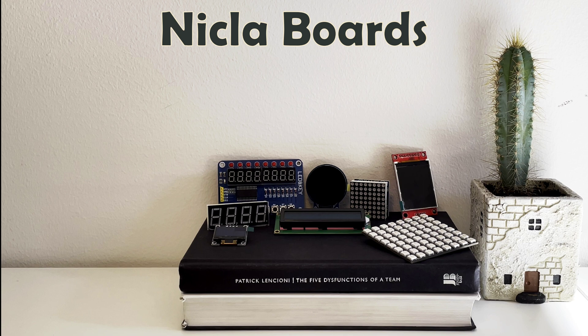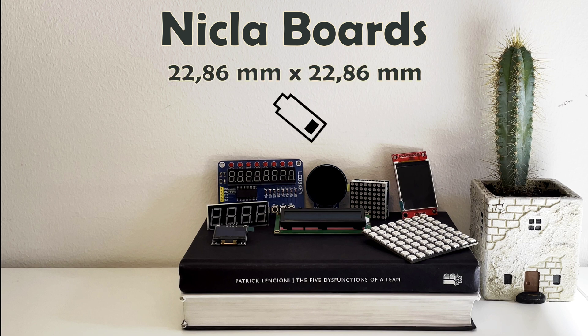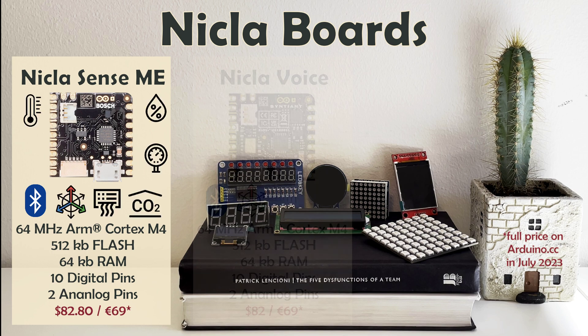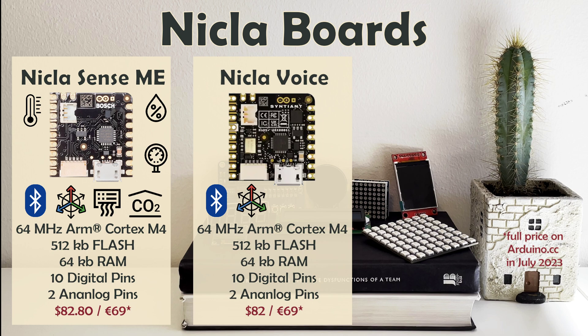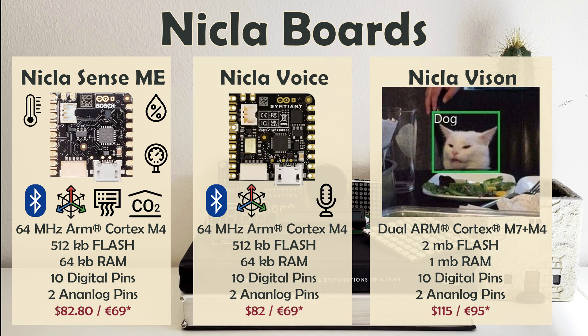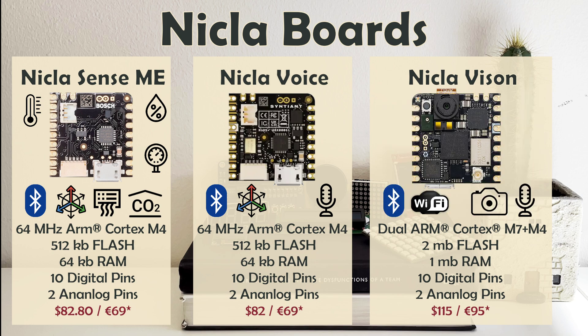Nicla family development boards are tiny, low-power tools for intelligent sensing solutions. Nicla Sense ME offers a range of embedded environmental sensors — motion, air quality, CO2, you name it. Nicla Voice allows for easy implementation of always-on speech recognition on the edge, which essentially means offline voice recognition on a small microcontroller board. Finally, Nicla Vision does exactly what you'd expect from its name — it features an onboard 2-megapixel color camera for all your image recognition needs. These versatile, low-power small boards are made for developing and deploying advanced machine learning solutions to reliably automate complex tasks.